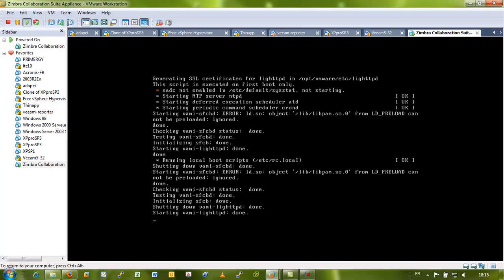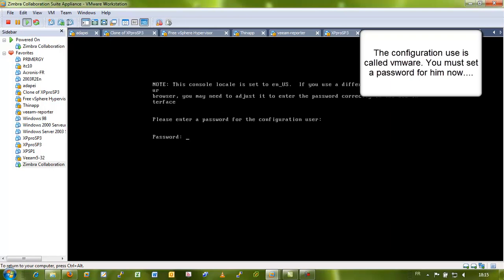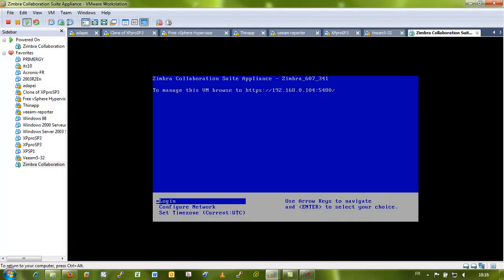It's going to take some time. The default user is called VMware, so you set up a password for it. And you're done — you can see the IP address followed by the port number 5480.